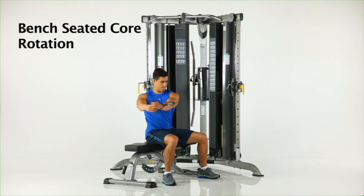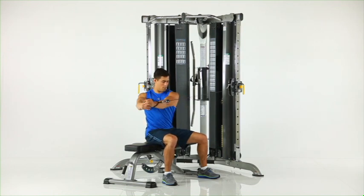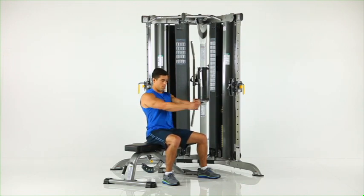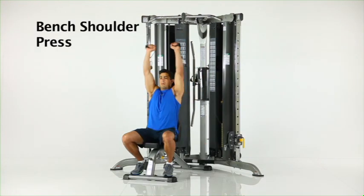Bench seated core rotation. With the adjustable pulley positioned at chest height, grasp one handle with both hands and your arms fully extended. Rotate your upper body away from the handle while keeping your arms straight and feet firmly on the floor.